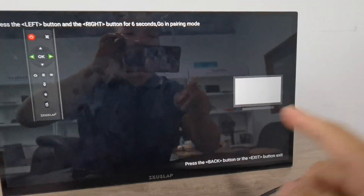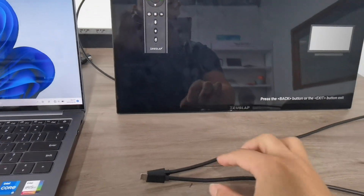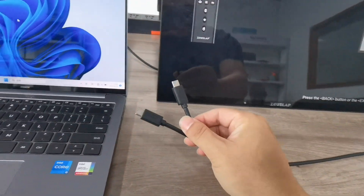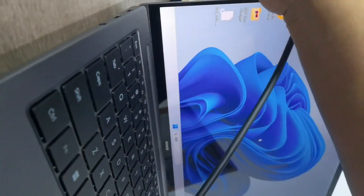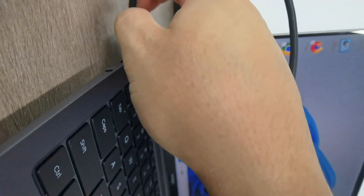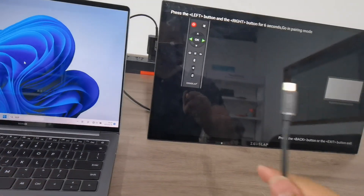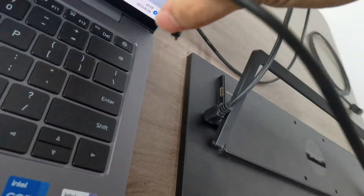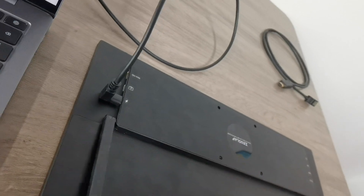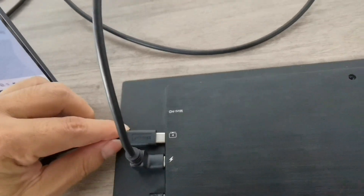It comes on into the IPTV mode and you will need to connect with the C to C cable to the laptop. Connect the laptop C to C to the monitor, and the monitor type C is in the middle, as you can see.